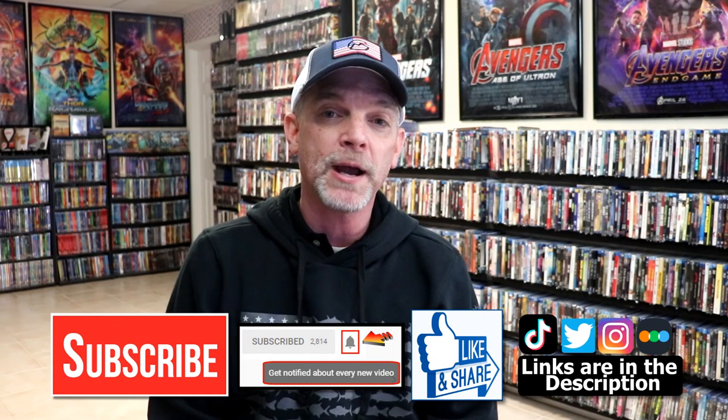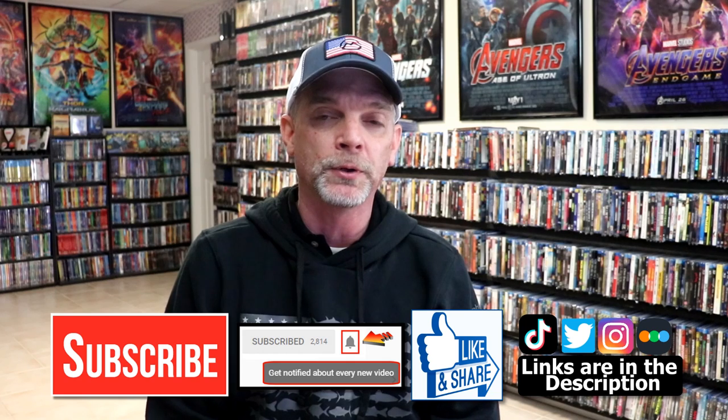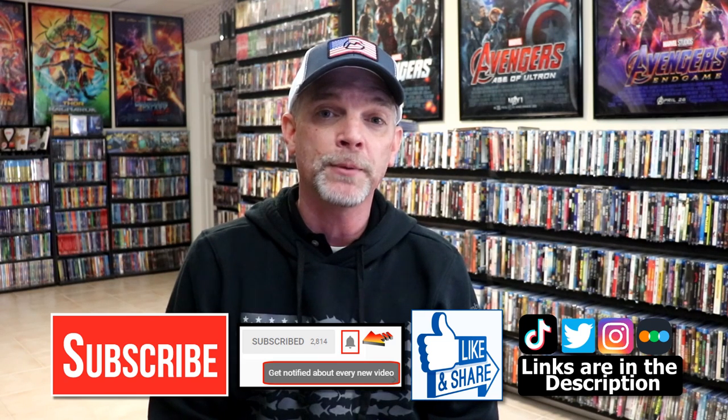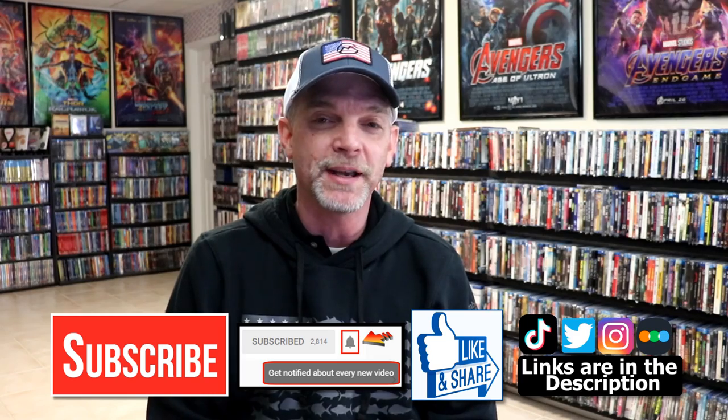Please leave me a comment below. Let me know what you think about this particular steelbook unwrapping, and also let me know what you think about the movie, The Texas Chainsaw Massacre, because I really do enjoy reading your comments. If you like what you saw here today, please give it a thumbs up and share the video. If you haven't subscribed to my channel, I'd really appreciate it if you'd subscribe — please remember to hit that notification bell so that you can be notified every time I upload a new video. If you haven't found me on my social media accounts, I'm on Instagram, TikTok, and on Twitter. And if you'd like to find out what I've been watching, you can find me over on Letterboxd — I do have links below. Thanks again for watching and we will see you next time.